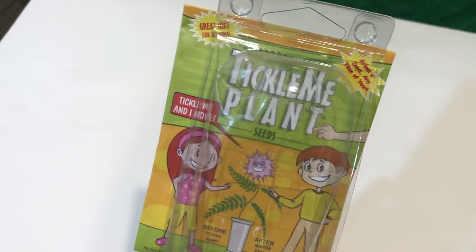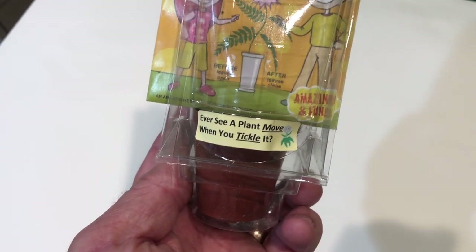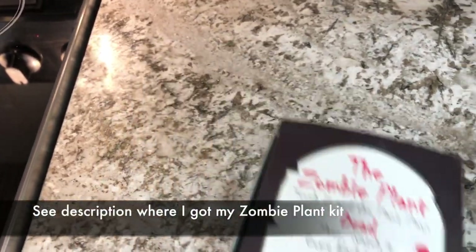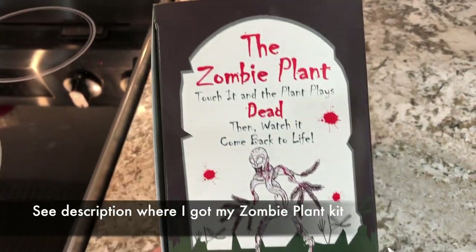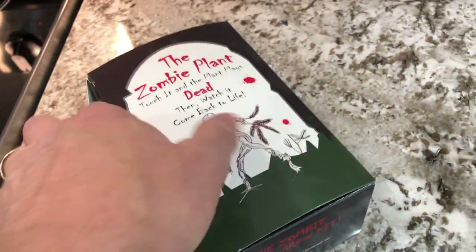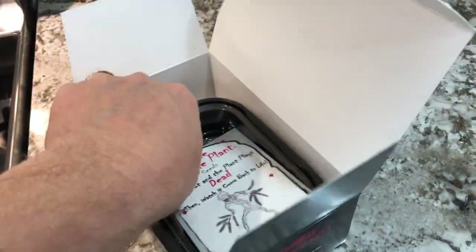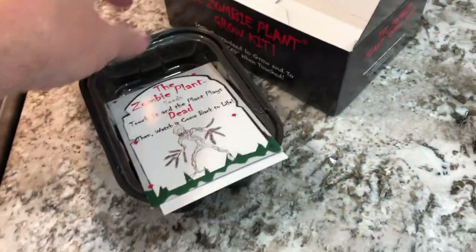This zombie kit is affiliated with the Tickle Me Plant Company. In the description I'll show you where I got my zombie plant grow kit, and I'm going to go through the box and what comes with it. It has everything you need and plus more, so you can grow it multiple different times.